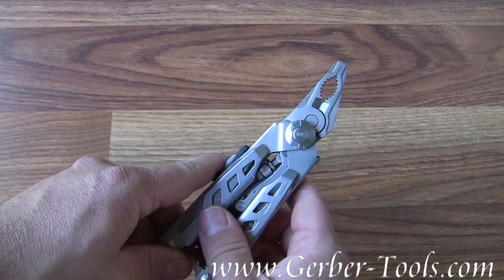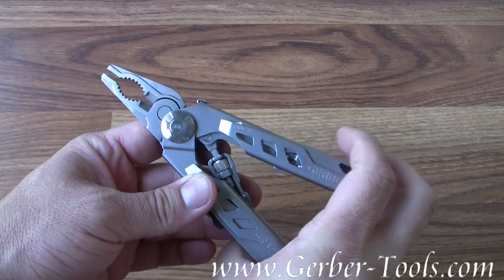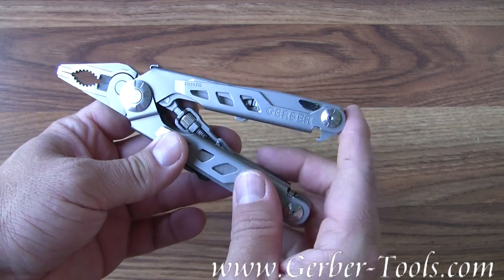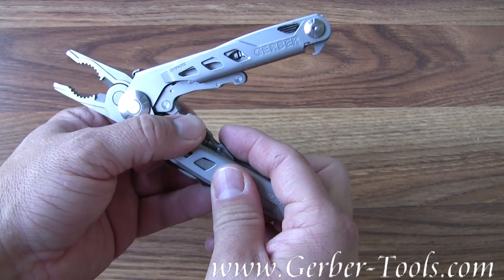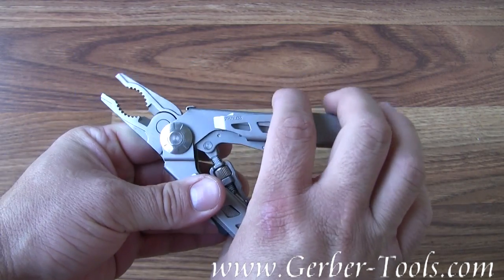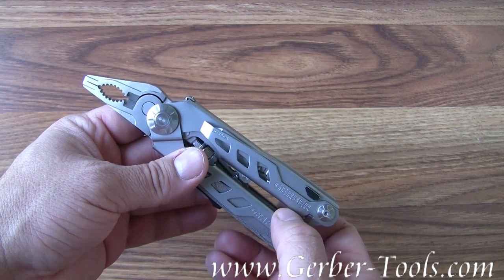It's got a vice grip multi-tool. The pliers are actually vice gripped. The adjustment for the vice grip is inside the multi-tool, so it can lock down onto the subject and hold it there for you.